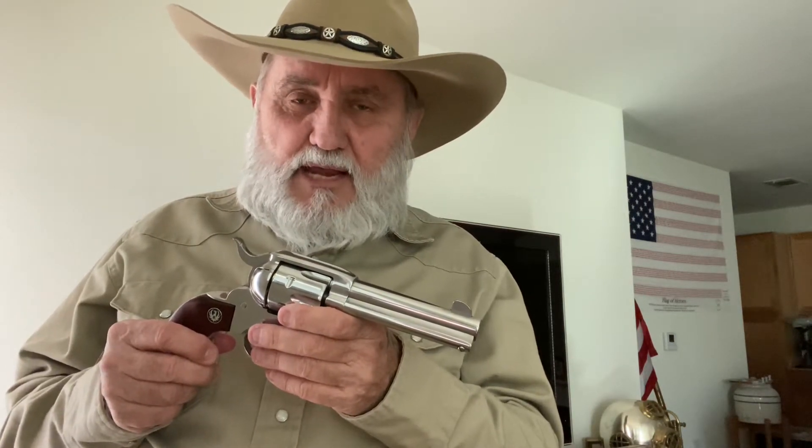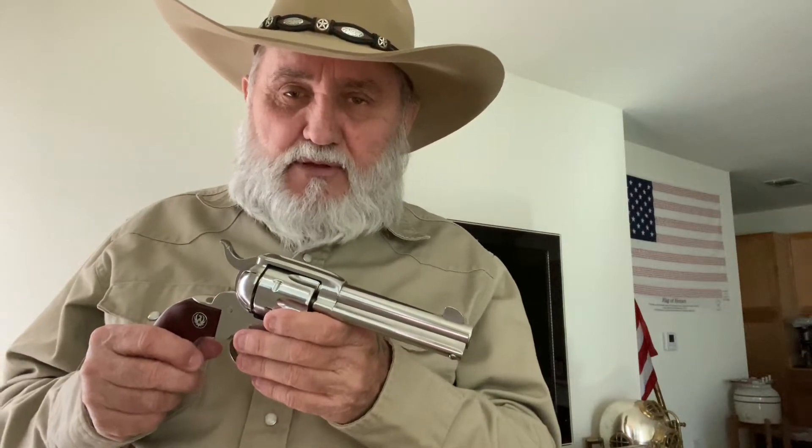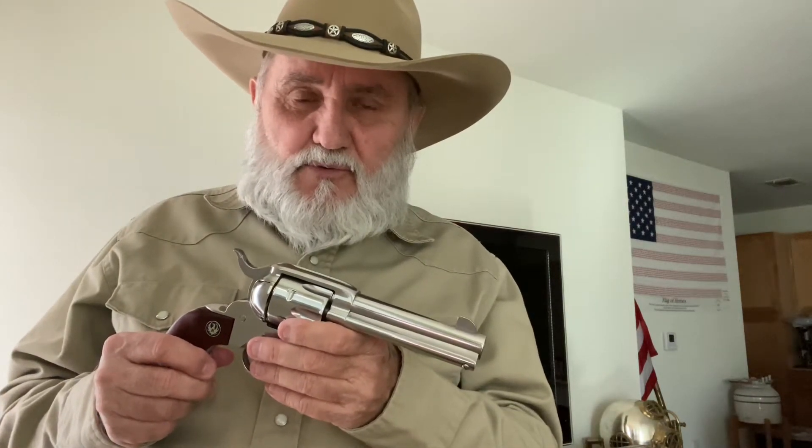Traditionally in the old days with the .45 Long Colt, they would carry the weapon with one round out and have the hammer down on an empty chamber for safety reasons, so you wouldn't have an accidental shooting. But today, with engineering, Ruger has brought it up to specs — there's now a safety bar in there so you can carry six rounds safely.